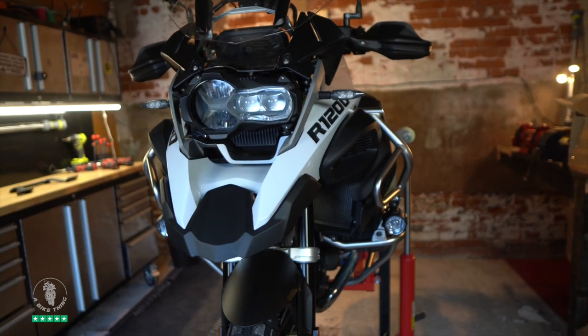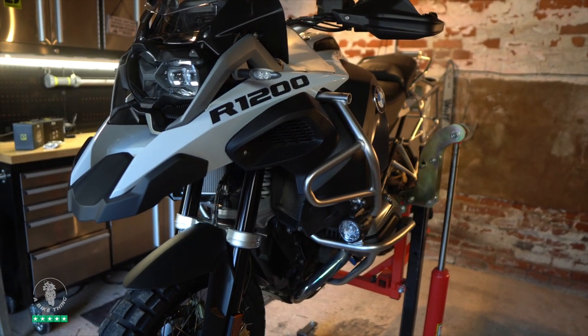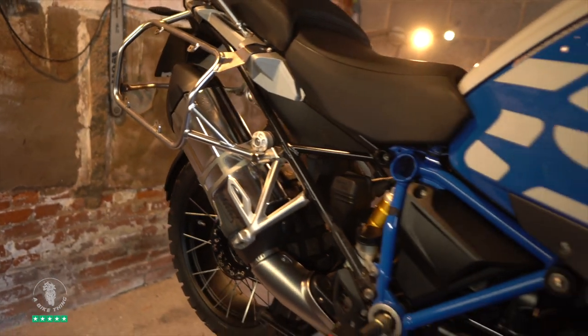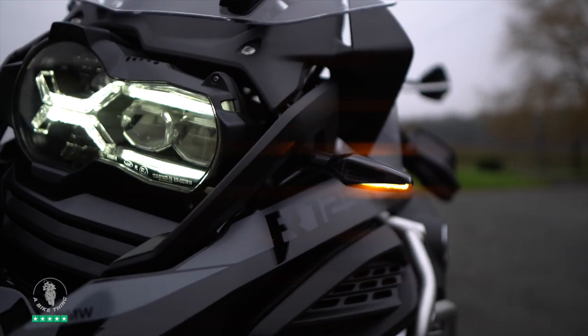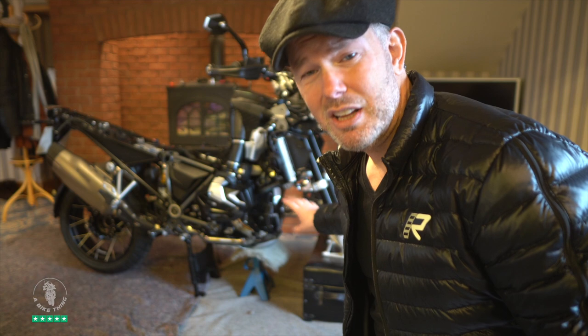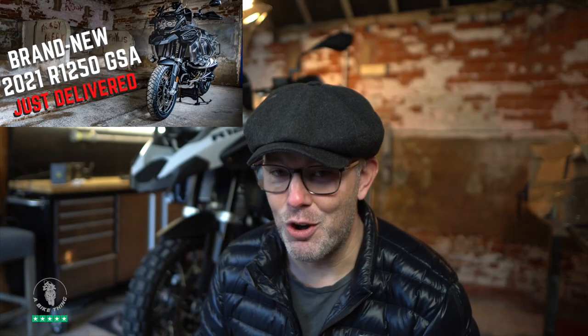Hello mates, here we are in the barn with my good old trusty 2018 - this is my old bike, the one that's famous all over my YouTube channel. But it's got no Denali stuff on it whatsoever, because before we moved to this new premises I stripped everything off, knowing that I'd be buying the brand new R1250 GSA, which is currently in the house stripped right down - wheels off, forks off, the lot - because it's being painted, as you saw in the previous video.